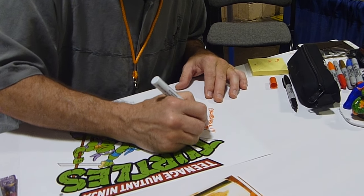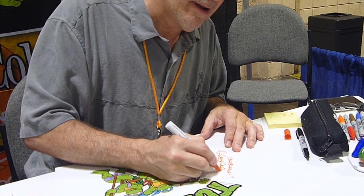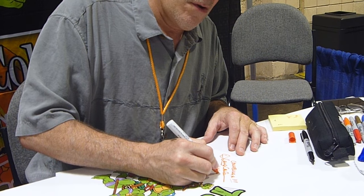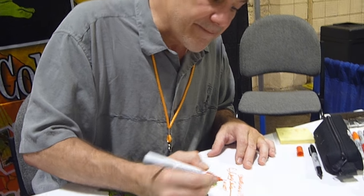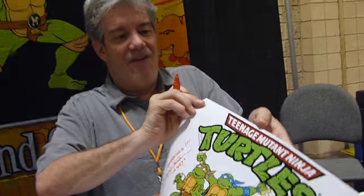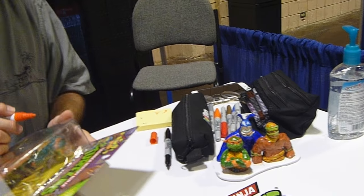Cowabunga, dude. Let's see if I can spell my name right — sometimes I have a little bit of trouble. Nope, got it right. Pretty slick, huh? It's Mondo Bodage. And here, on here too?